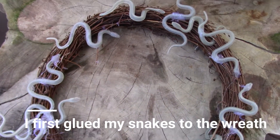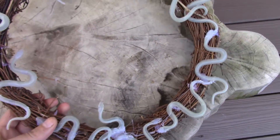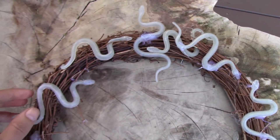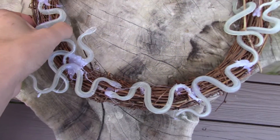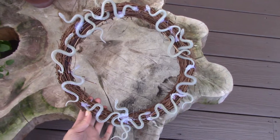My third and final DIY is just this old wreath that I took, and I added some of these glow-in-the-dark snakes from Dollar Tree. Now I'm just gonna put a fresh coat of black spray paint on top of it.